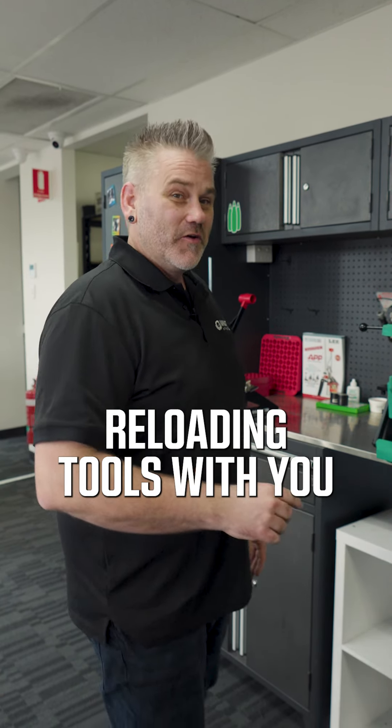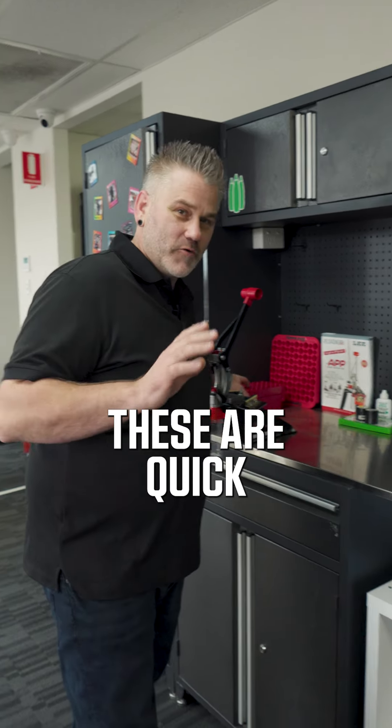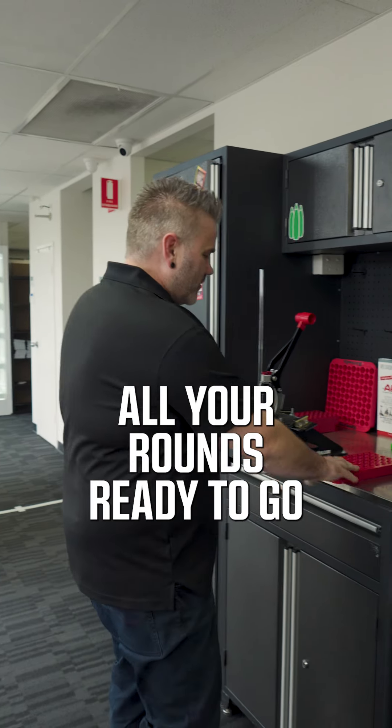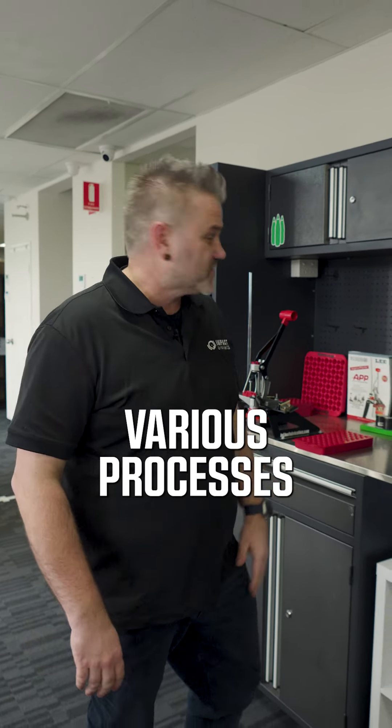I've been asked to share four important reloading tools with you. These are quick little ones that you may not think of first up. First, the reloading tray — you sort of keep all your rounds ready to go as you're going through your various processes.